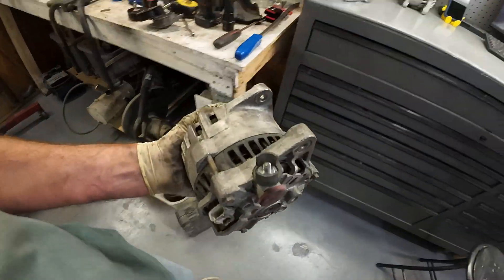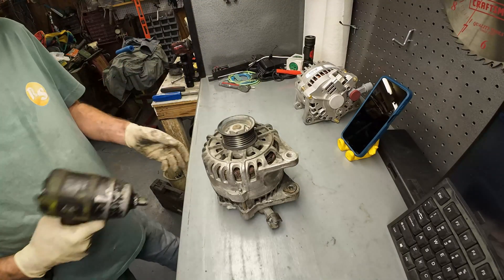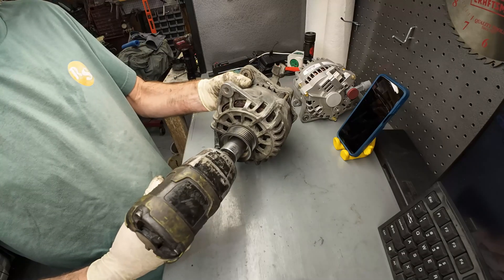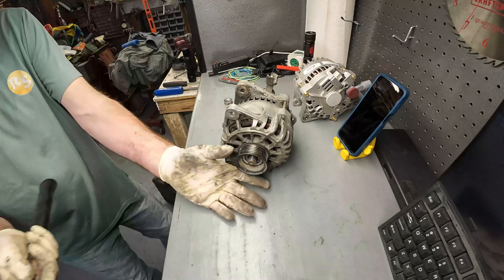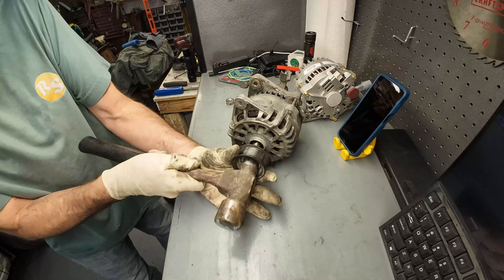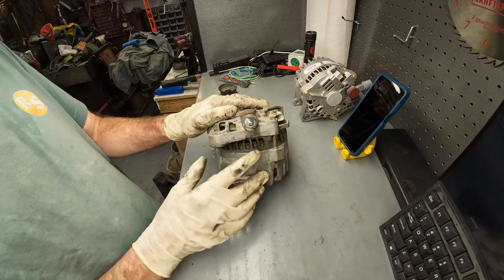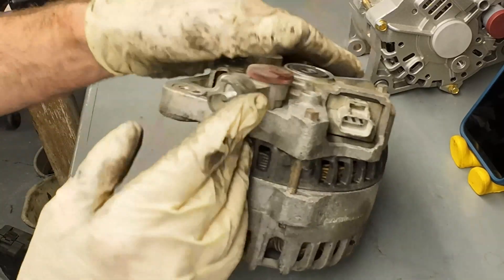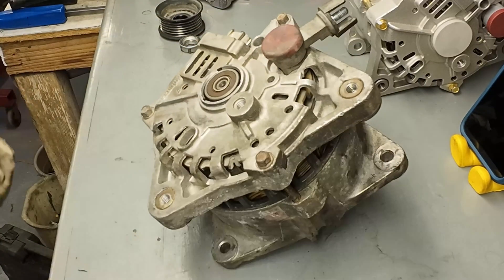So alternators are actually pretty simple devices. Let's get this one apart and then I'll go over the individual pieces. So here's the two connections I was talking about. This is the big fat wire that goes straight to the positive post of the battery, and then this is the smaller connection. You can see there's one, two, three wires in there. We'll talk about this one a little bit more as we go along.